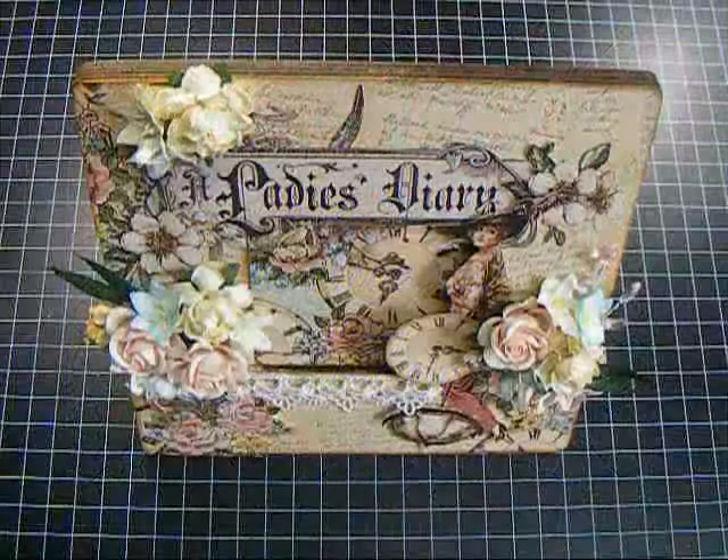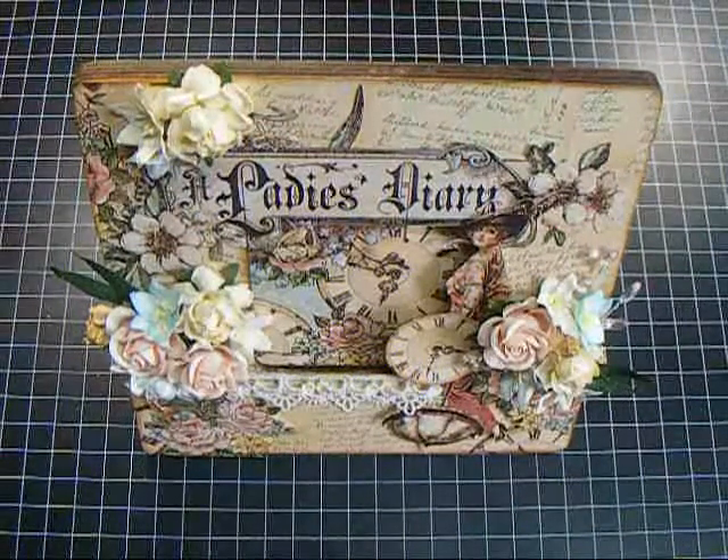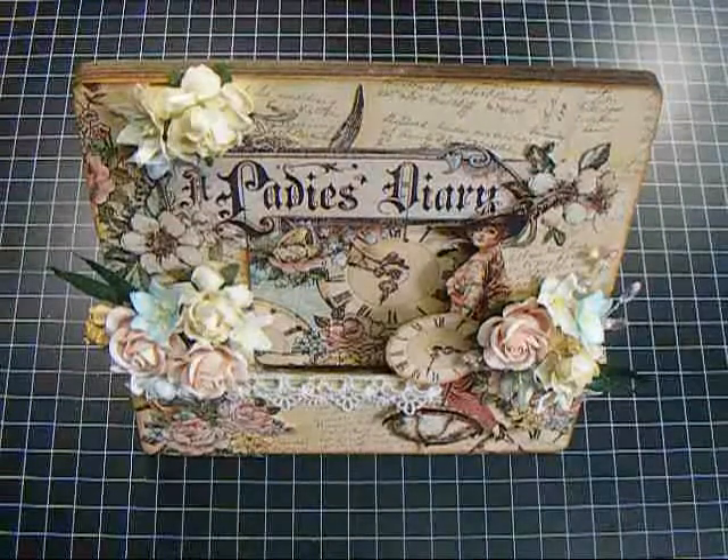Hey everyone, it's Nancy and I'm here with another video for Wild Orchid Crafts for the Wild Bunch. Sorry it's been a little while since I did a video — it's been a little crazy in my life.